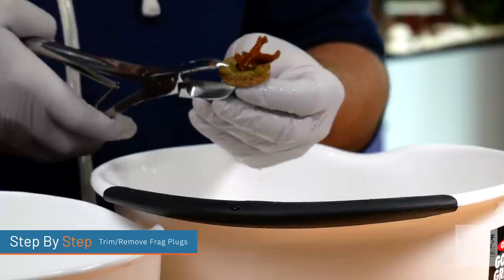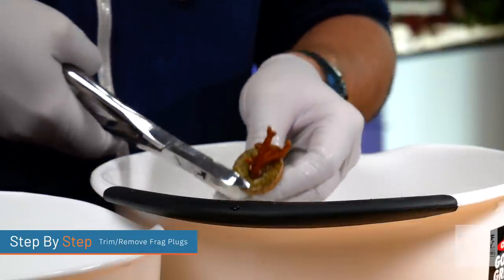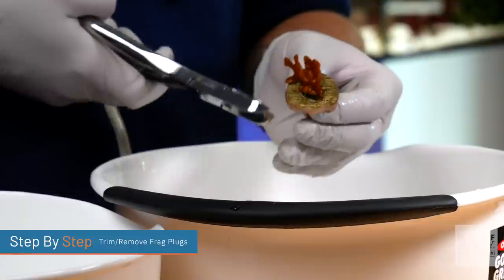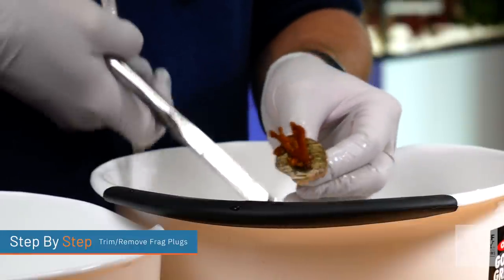Then you're going to trim or remove your frag plugs if necessary. Personally, I hate the look of frag plugs in my tank. Sometimes you can't avoid it because it's an encrusting type coral — but then you don't have to worry because over time it will completely cover the plug. But if possible, remove the corals from the frag plugs, or at least take bone cutters and trim off as much as possible.